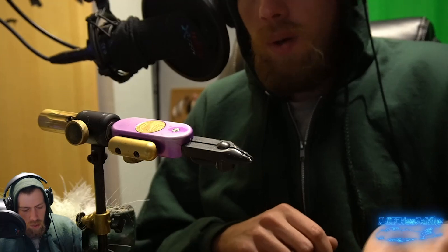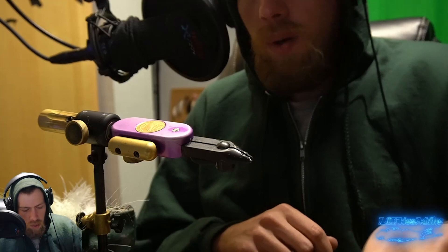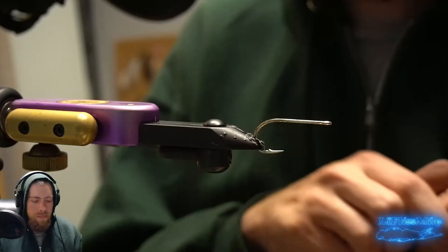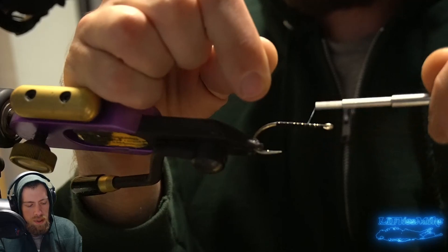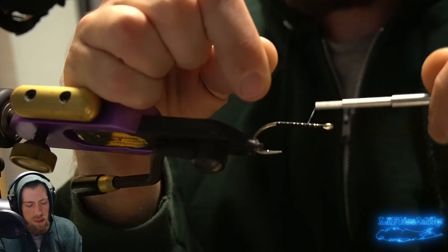Let's get our 2/0 hooks ready. What we're going to do is get our thread wrapped on the shank — we like to lay a base of thread down just to stop the material from spinning freely, which gives us a little bit more control. We've got our nice dark thread here.